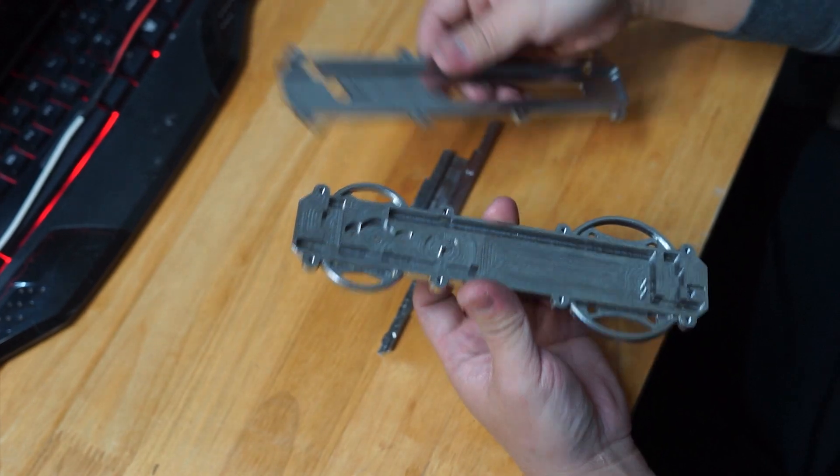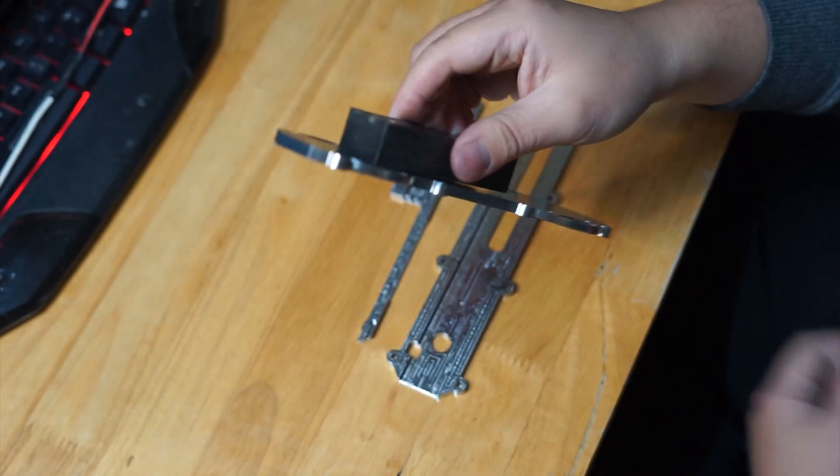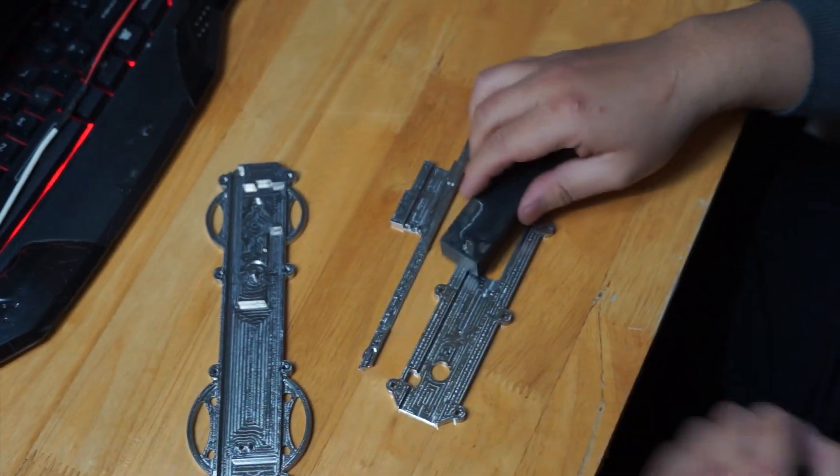The end mill system for steel is totally different from aluminum end mills. If you compare to aluminum, steel is so much harder to machine, and unlike aluminum, you can't just use it immediately after milling.